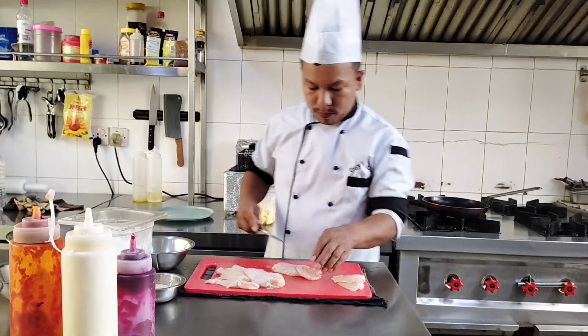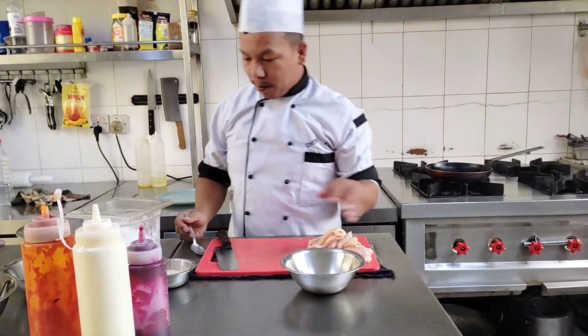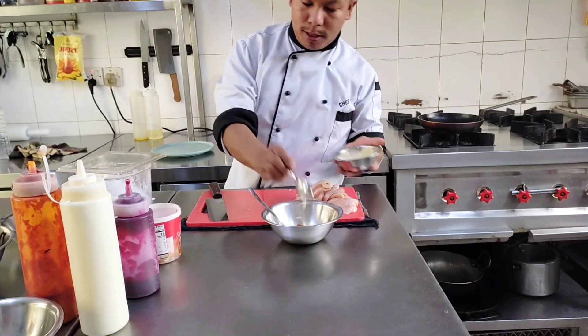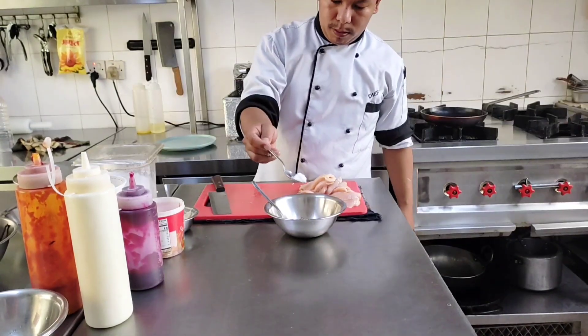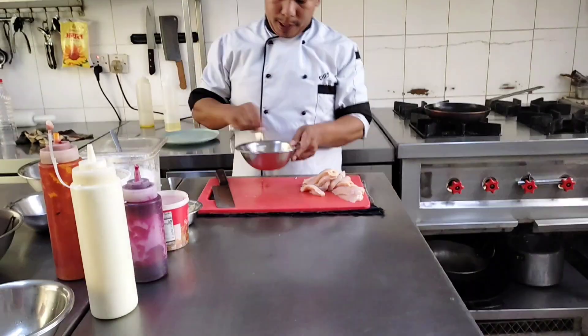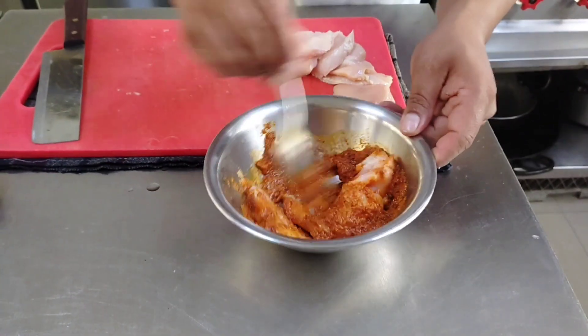I cut the chicken breast, then I prepare the sauce: put the red curry paste, then cheesy paste, then salt and pepper, and hot spicy sauce and olive oil. Then mix it all together, then pour over the chicken.